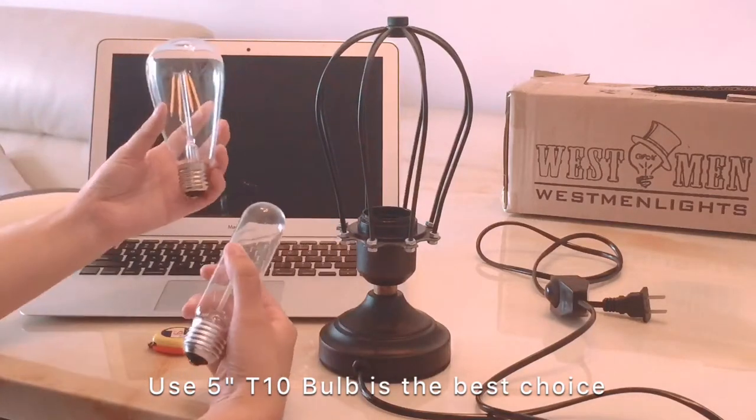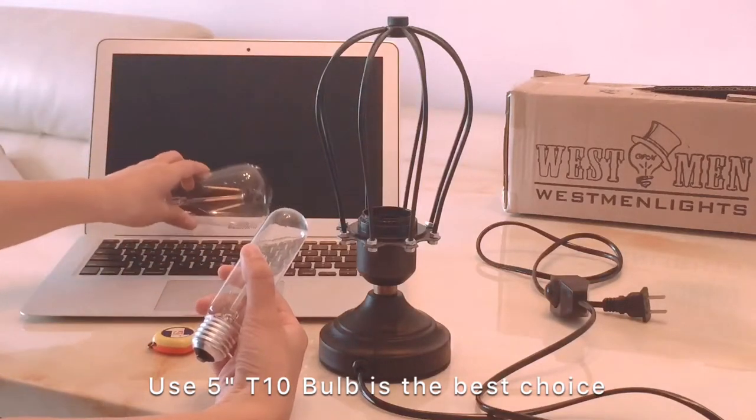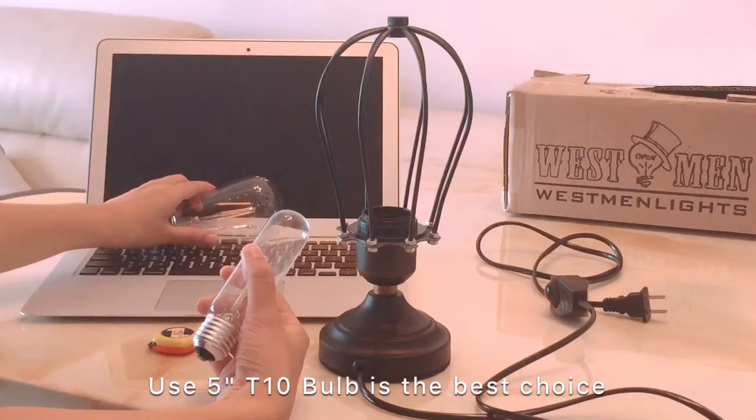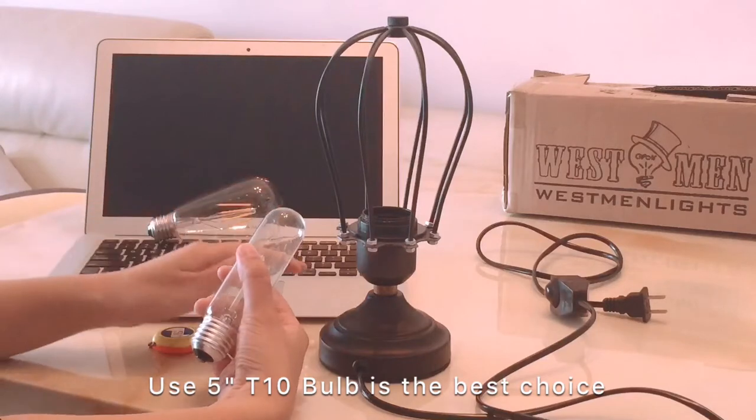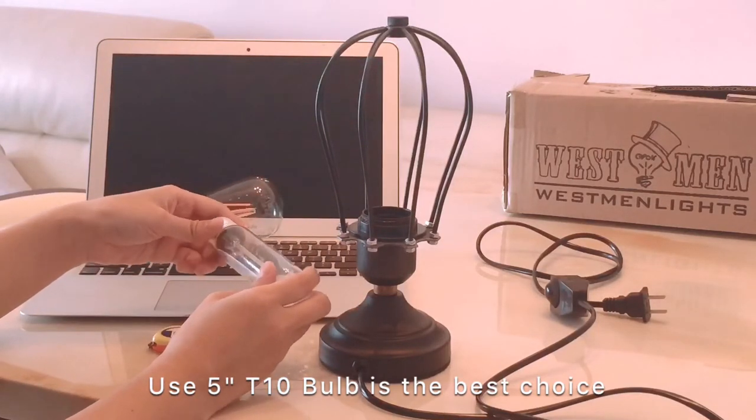Do not use the ST-64 because it is really difficult to put in. Thank you very much for watching. If you have any questions, visit westmanless.com.